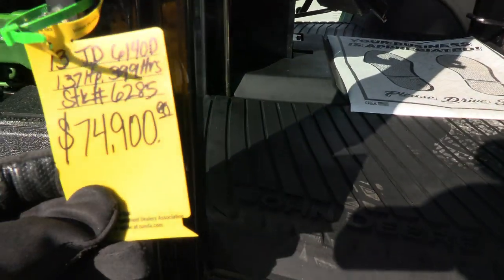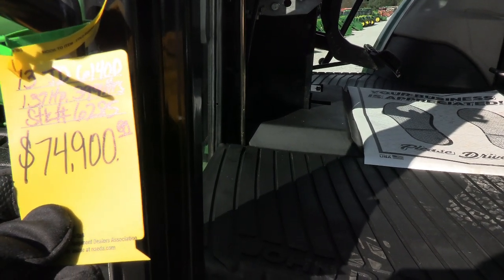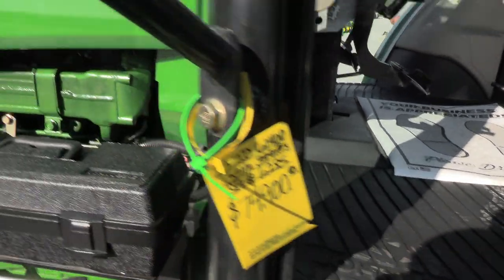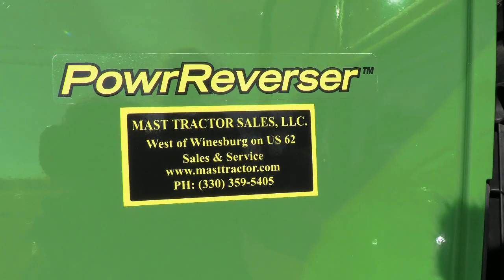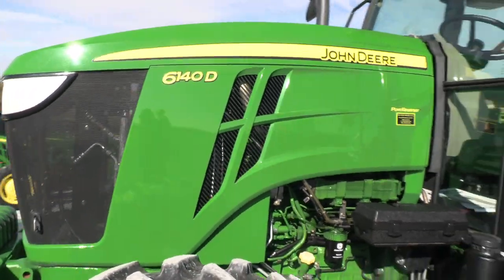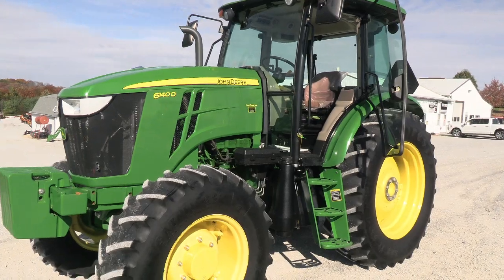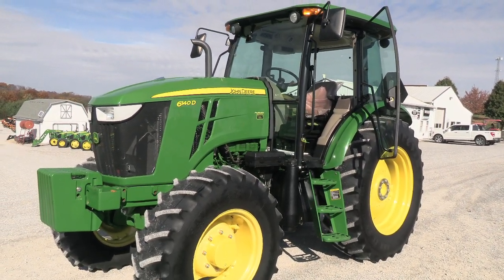The inside looks just about as good as the outside — excellent condition. It's a 2013 John Deere 6140D, 137 horsepower, 399 hours, priced at $74,900. Pair this to a new machine similar to this with the DEF systems and you're talking close to twice the money, so it's a very nice find with very low hours. We can take trades and also offer financing to qualified customers.